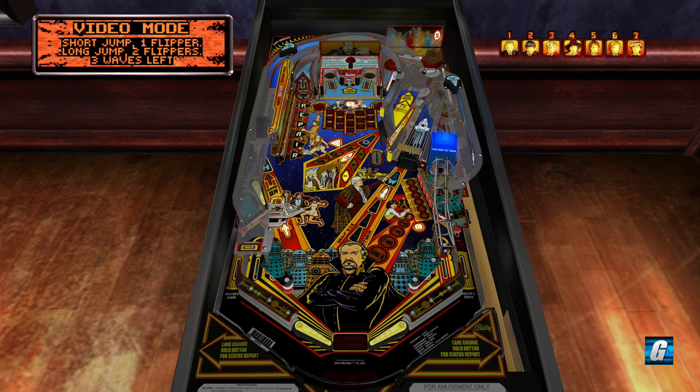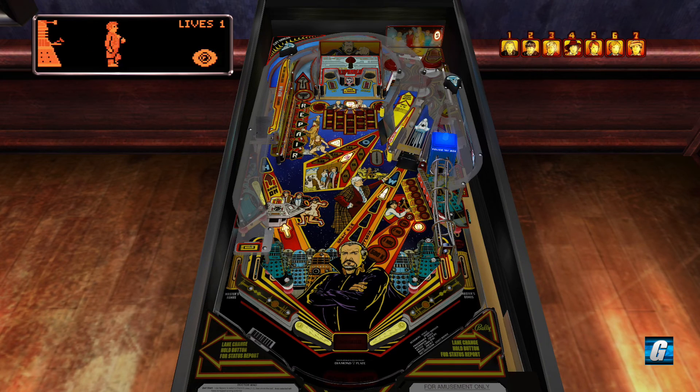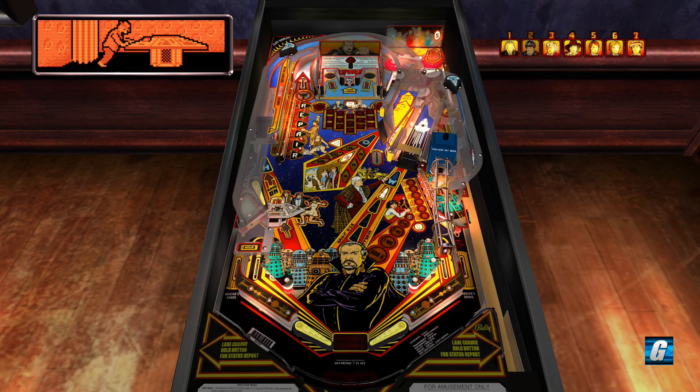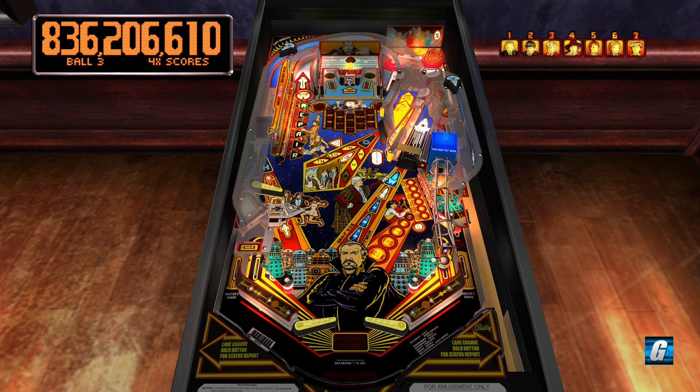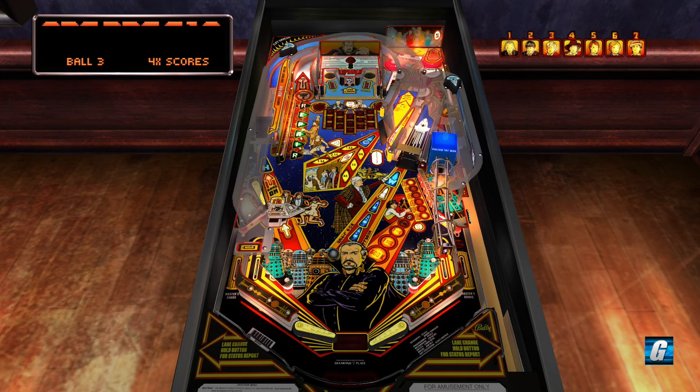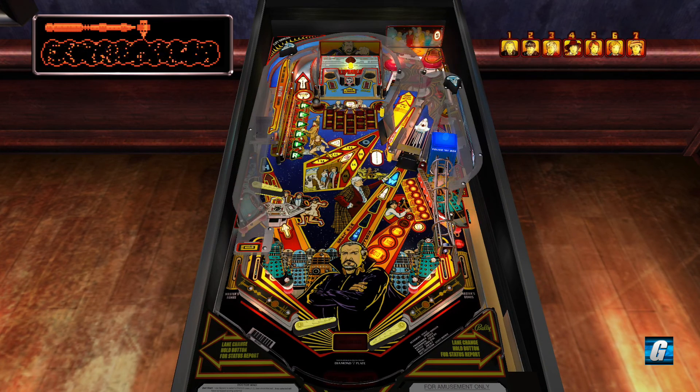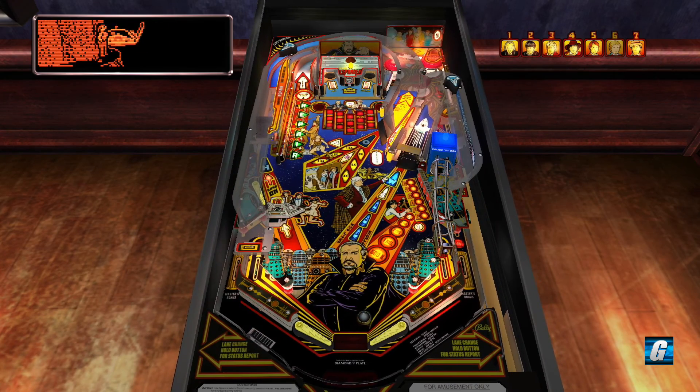Here's video mode again so let's not mess this up. One flipper, one flipper, double flipper, double flipper, double — and if you jump at the end you'll get some bonus points for jumping into the telephone booth. Video mode is actually still lit — you can qualify multiple video modes back to back. All right, extra ball is lit too, let's see if we can collect that.